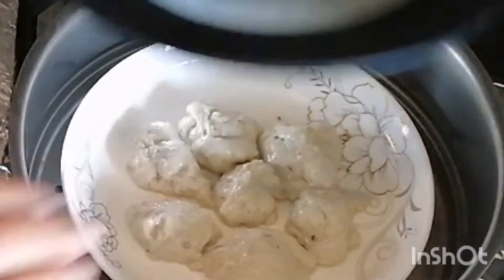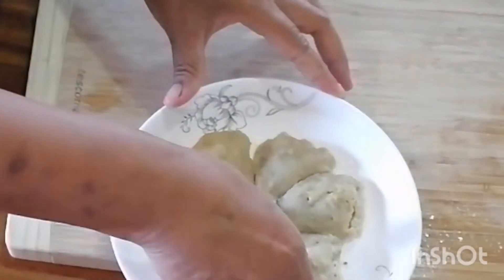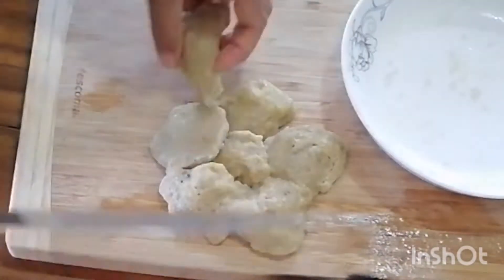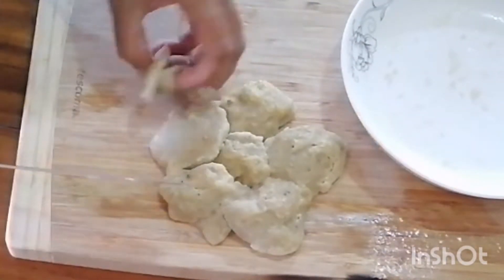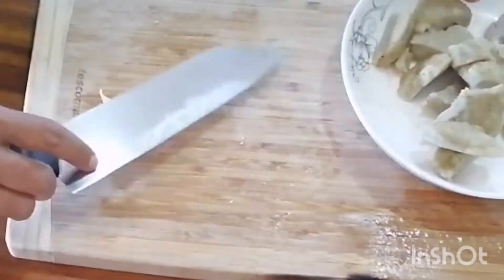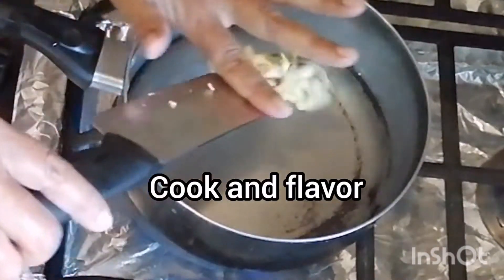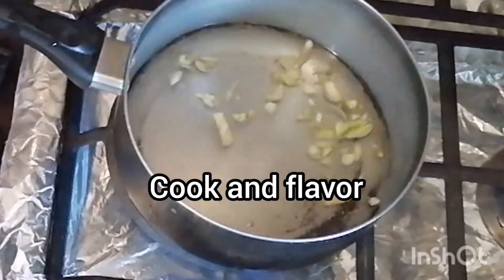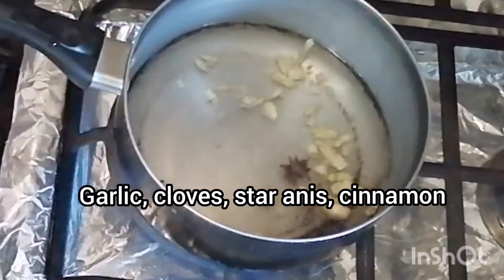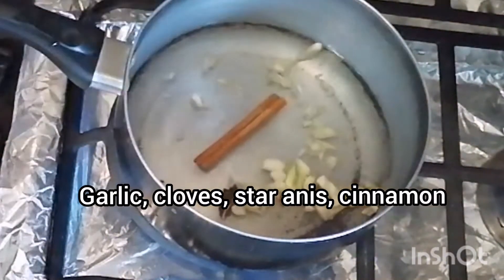The gluten balls are going to be steamed for about 10 minutes or so, and when she removes them you can see they've toughened up a bit. She removes them and cuts them into smaller slices. This product is going to be flavored — she has a little water that she's heating up with some garlic, star anise, and cinnamon.